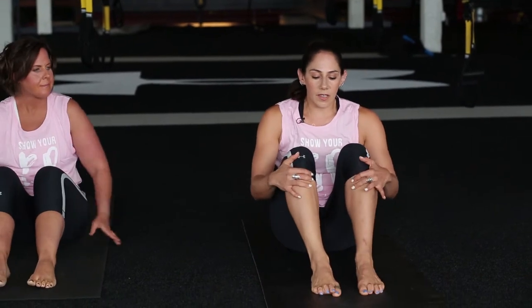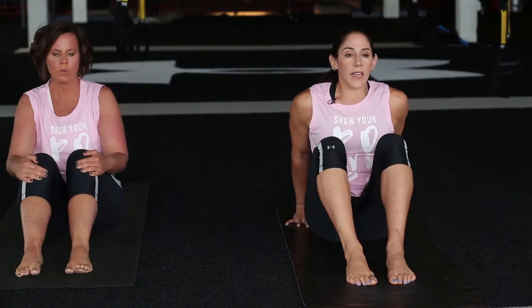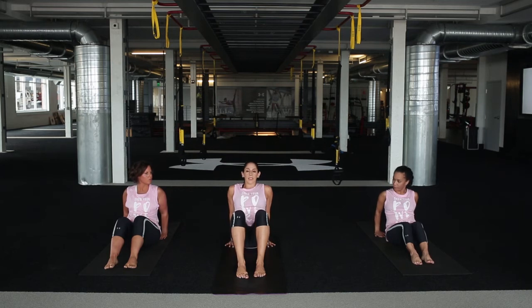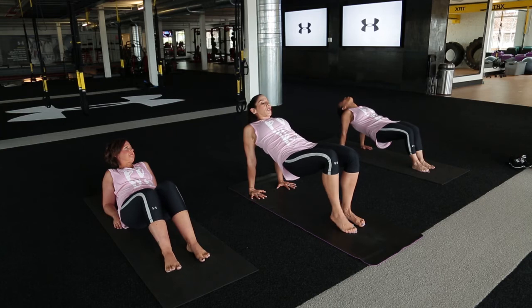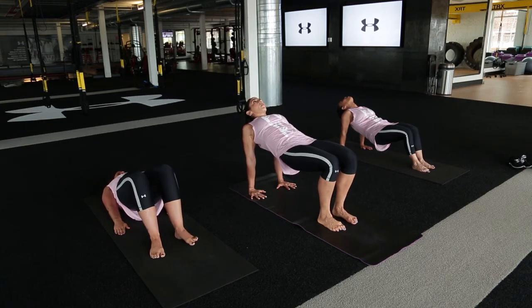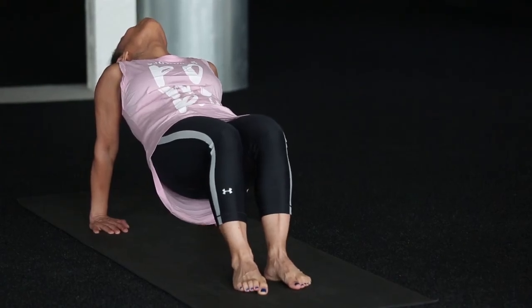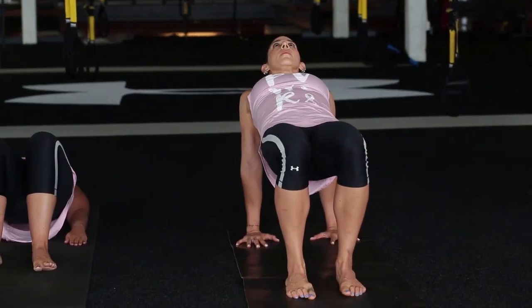We want those feet to be facing straight ahead — make sure you're not turning your toes and ankles out. Bring your hands back behind you. If this isn't going to work for you, you can come to a bridge pose. Otherwise, press down through the feet and through the hands, lift up so we're in a reverse tabletop. If you're feeling pretty strong, you can always try a reverse plank with the feet straight out in front of you, but reverse tabletop works just as great. Let those shoulder blades open up, let that chest open, keep those feet pressing down — big inhales, big exhales. One more inhale.